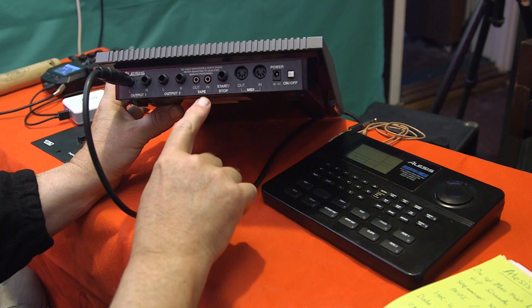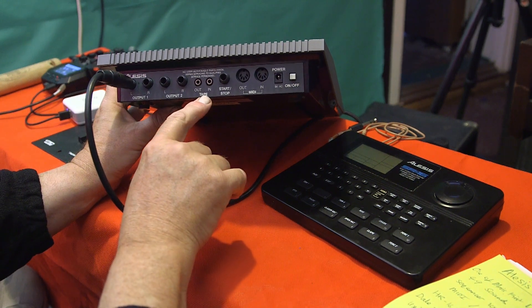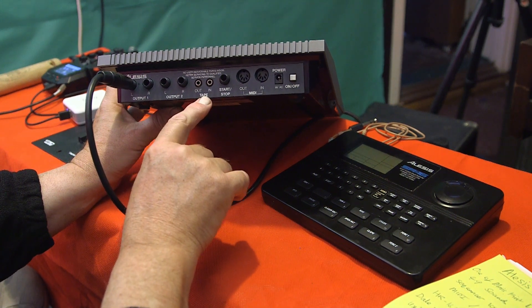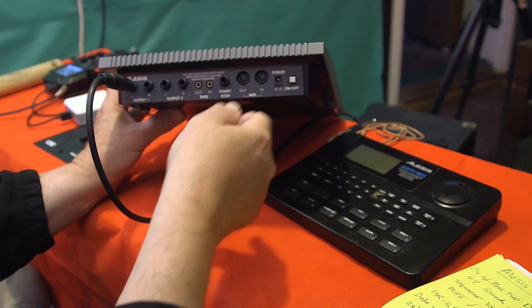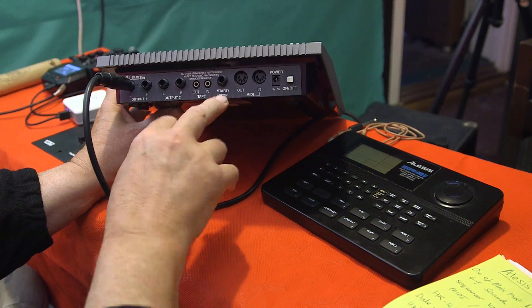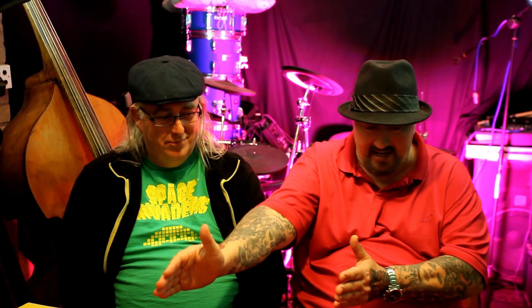The HR-16 is a winner - lovely jubbly! At the back you've got four outputs, tape in and out for saving patterns and songs to cassette, your start/stop, MIDI, and power. And there are foot switches for start/stop too.